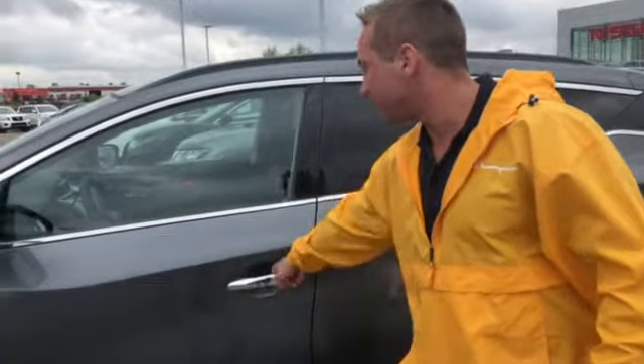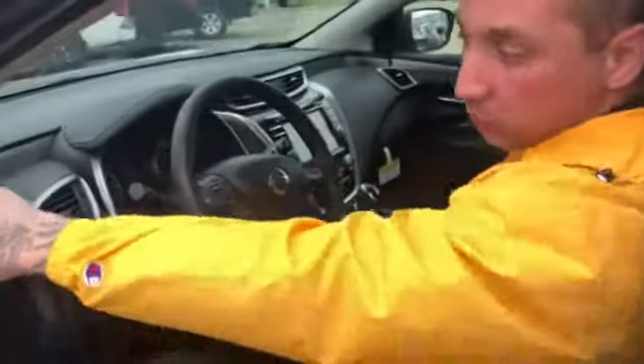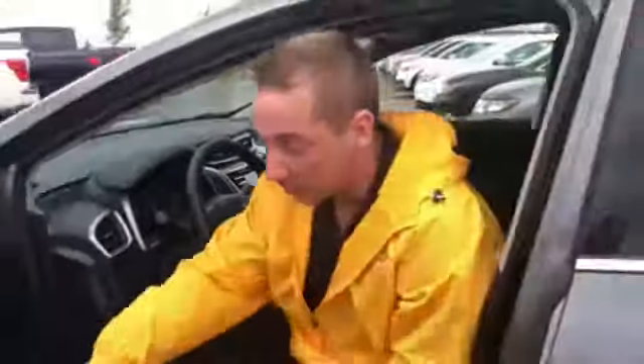Jump inside here and you'll notice that it has a backup camera, dual camera controls, panoramic moonroof, sliding visors, Android Auto and Apple CarPlay, heated seats, heated steering wheel, and blind spot indicators — those lights illuminate when something's in your blind spot. Digital speedometer is another feature these come equipped with too.